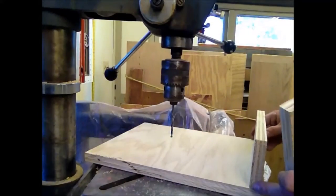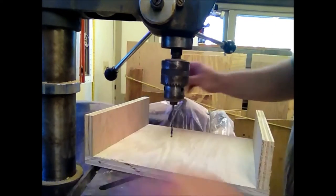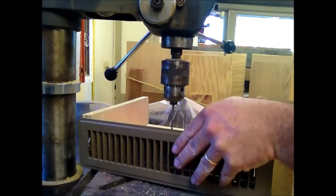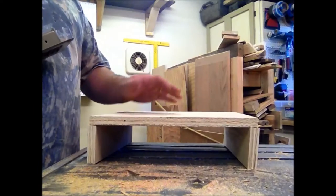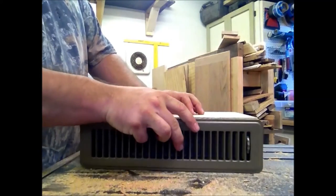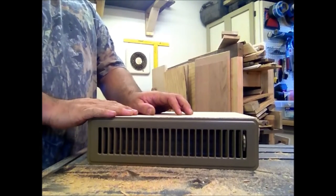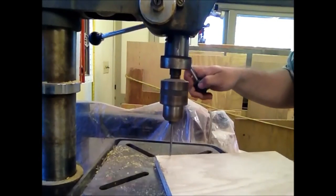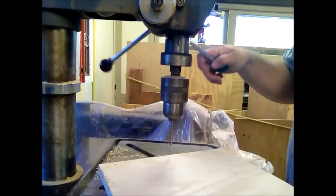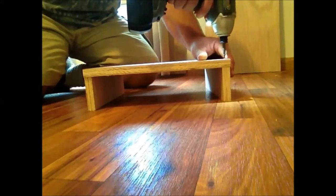We're going to be using this oak plywood to make boxes to help move the air from the back wall of the bookcase to the front of the bookcase. We're going to be making these boxes, and then this register is going to be mounted to the very front of the box. Once we get this box in place, the air will be coming up from the floor through here and out the front of this box. We have a register that fits right to the front of that, and this will be underneath the bookcase to help redirect the air for the heating system.